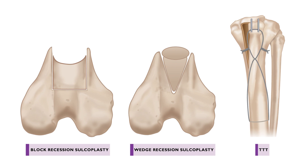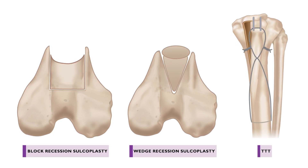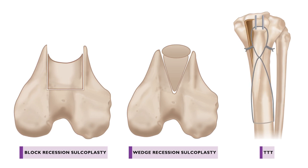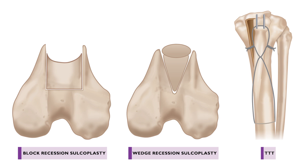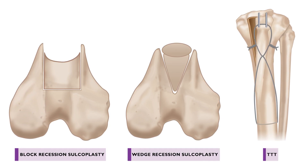A number of different factors, usually developmental, can affect the alignment of the quadriceps mechanism and result in patellar luxation. Mild cases may be managed non-surgically, but most commonly, when surgery is indicated, techniques are employed to either deepen the trochlear sulcus, transpose the tibial tuberosity to a more normal position, or both.